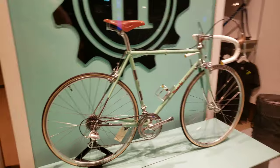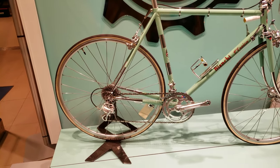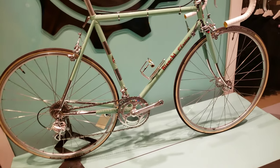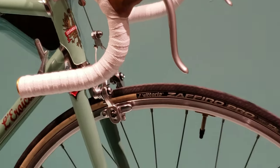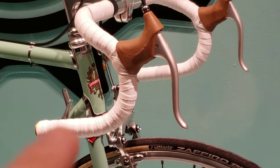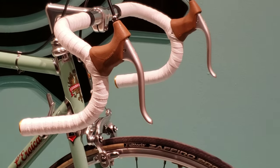They also put on vintage Vittoria tires, which really gives it a nice touch. At the front, they wrapped the bar tape in tin — they used tin bar tape — which really gives it a nice touch as well. I hope you find it useful. Like, subscribe, and take care!